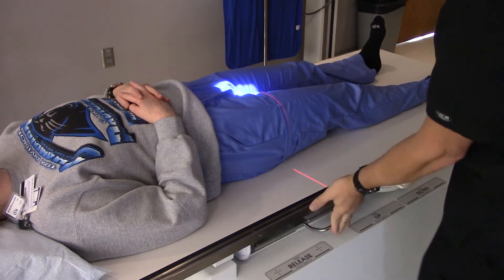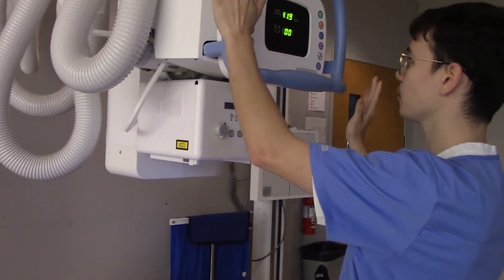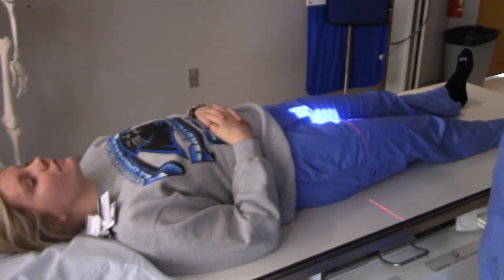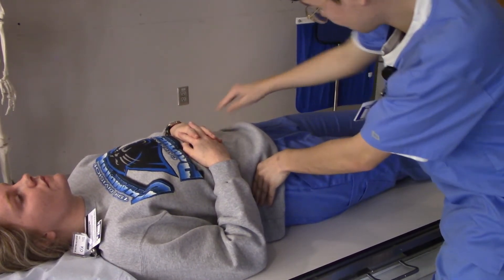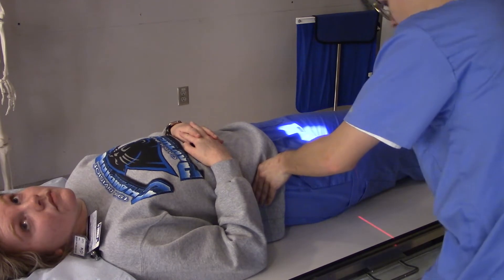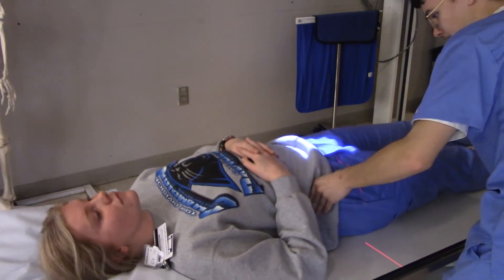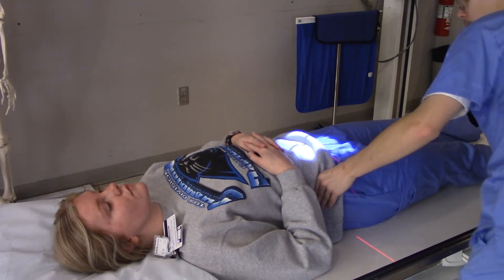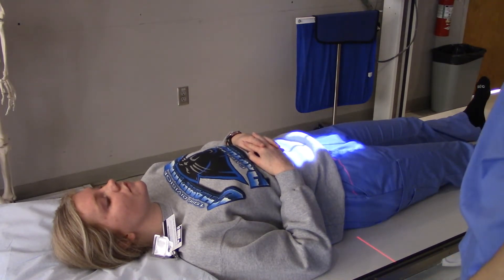40-inch SID exactly, and that readout is accurate. I'm going to feel on your side — I think that's your ASIS right there. On most patients, even if they're somewhat overweight, the ASIS is generally pretty prominent. We're going to line up with the mid-sagittal plane.